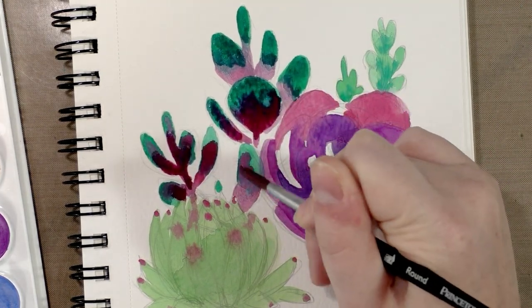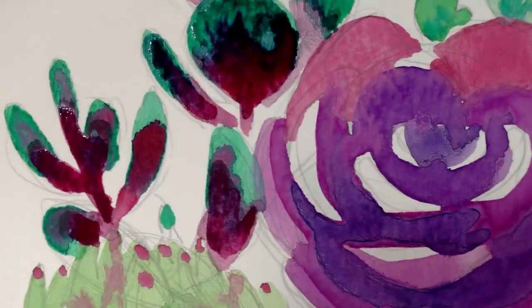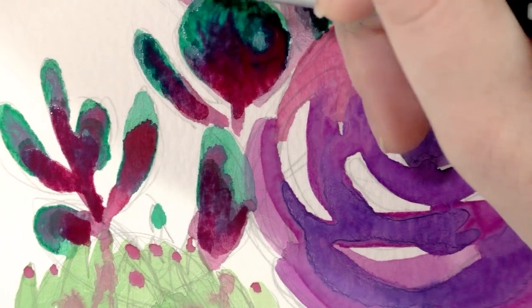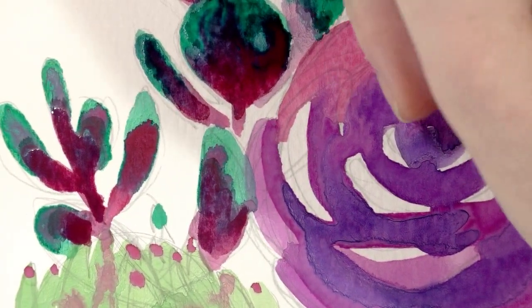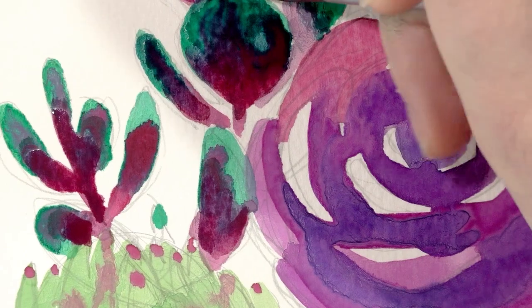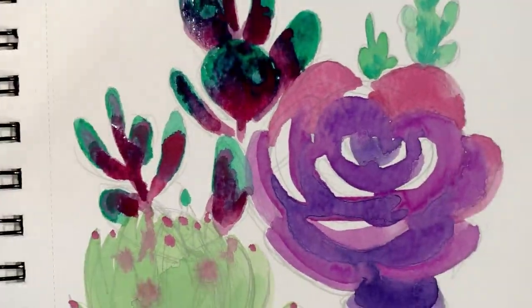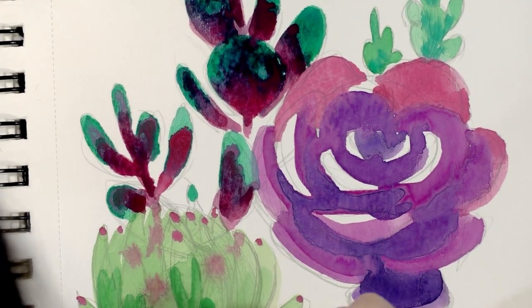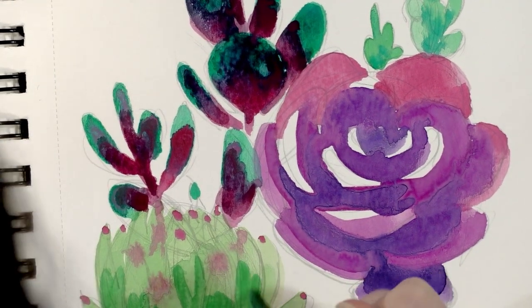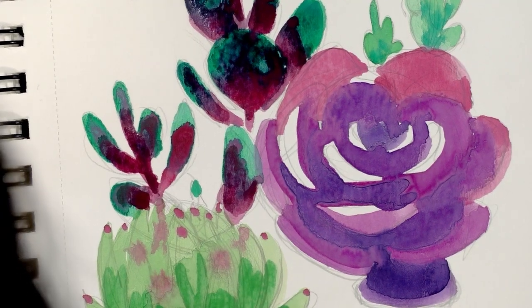I'll zoom way in for you guys. If you apply paint to a dry area, the surrounding area will absorb the paint you put down because these are very chalky. I also wouldn't expect to get a lot of delicate blending effects with these, again because they're so chalky.